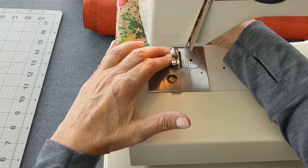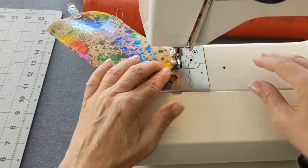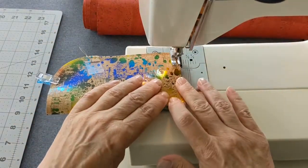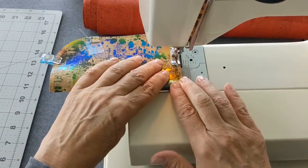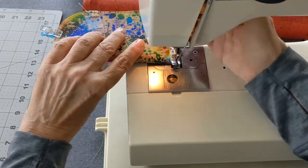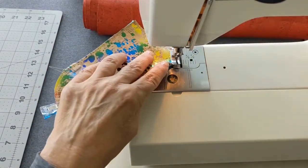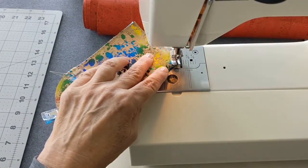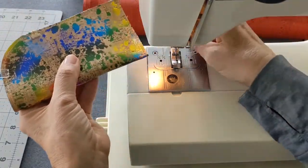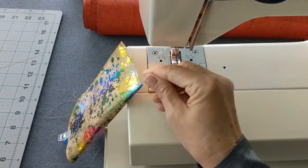To get to the end, lift the presser foot and pivot the fabric 45 degrees. Drop the foot and stitch once or twice. Pivot again and continue to the folded edge. Pivot 45 degrees one last time and add the last few stitches. Back stitch to secure the threads, then trim off the loose threads.